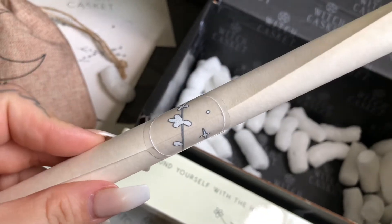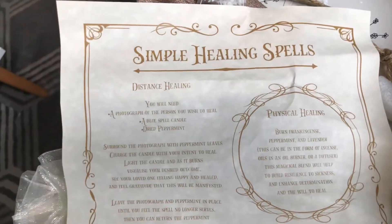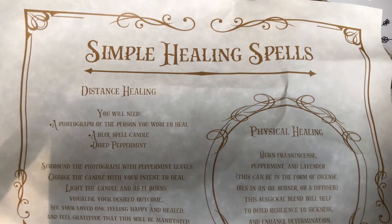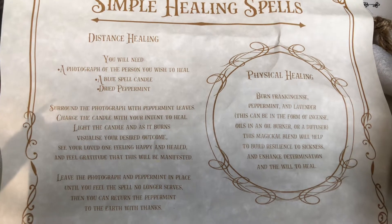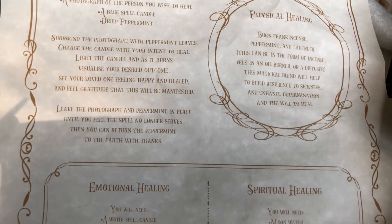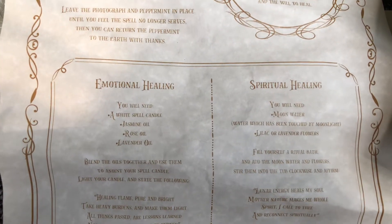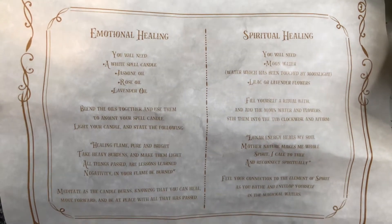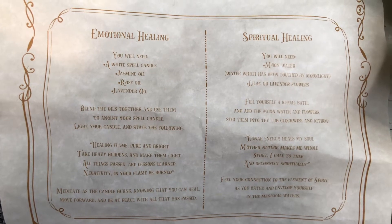Then the last item is the witch's scroll, which I shall open up off screen and place over the top so if you want to pause and write it down you are more than welcome. Please excuse the lighting — I did not have my usual setup as I normally would. I hope you can see this properly. If you do like this video please give it a like — it really helps me out and also tells YouTube's algorithm this is a good video and recommends it to other people.